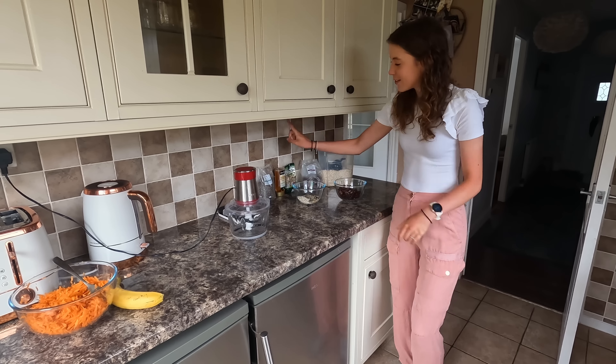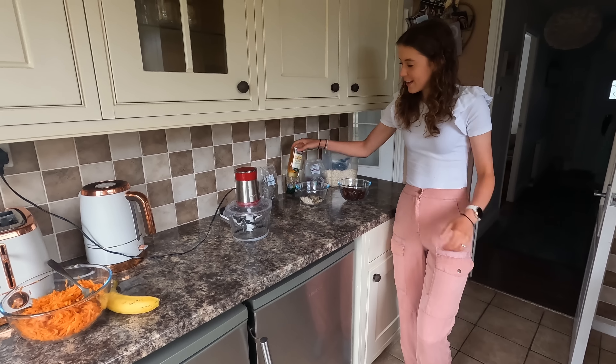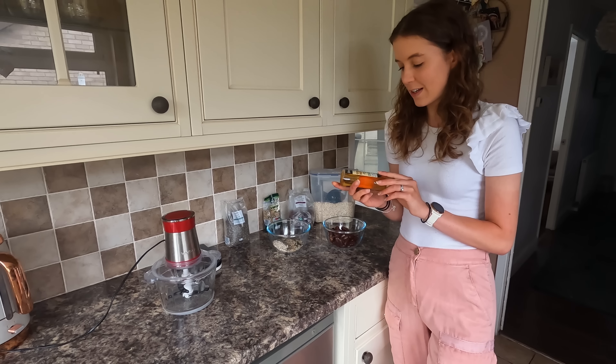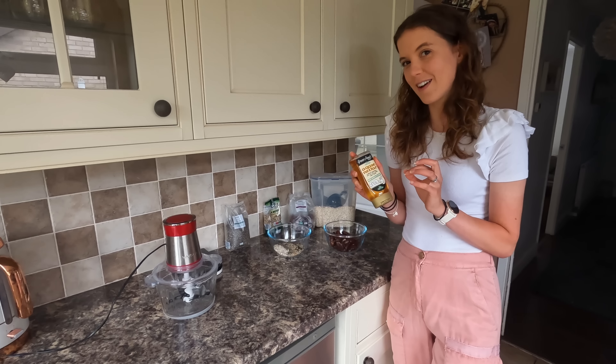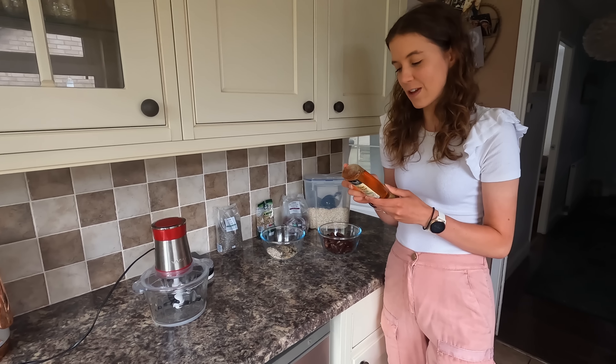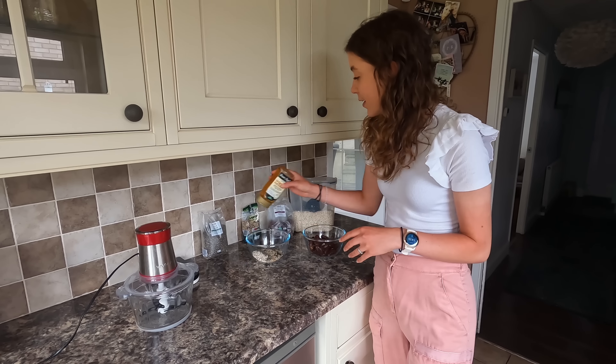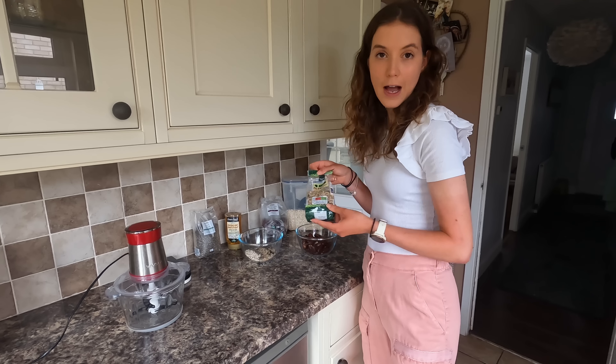We've got chia seeds, agave nectar — now this I've never used before, but apparently it's kind of like a natural sweetener. It's meant to give you less of a blood sugar spike than using sugar or honey. So let's give it a go. Mixed seeds as well.